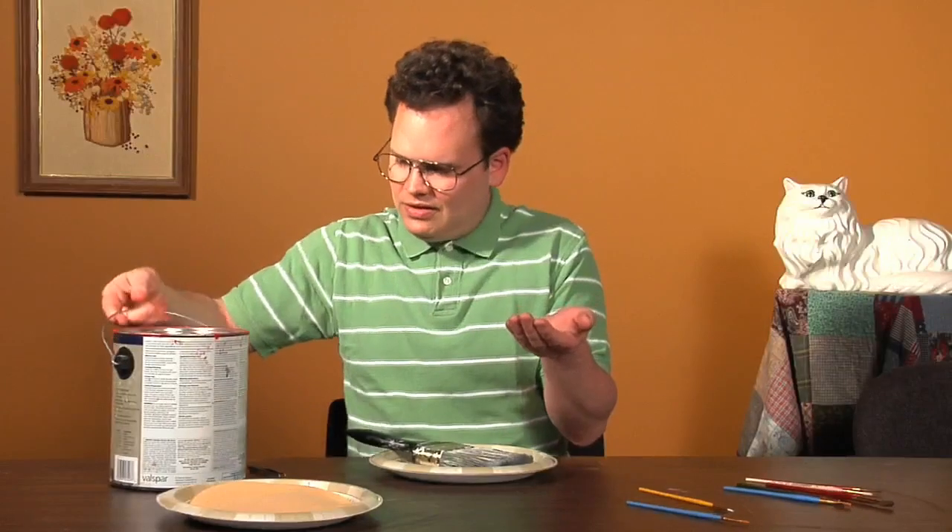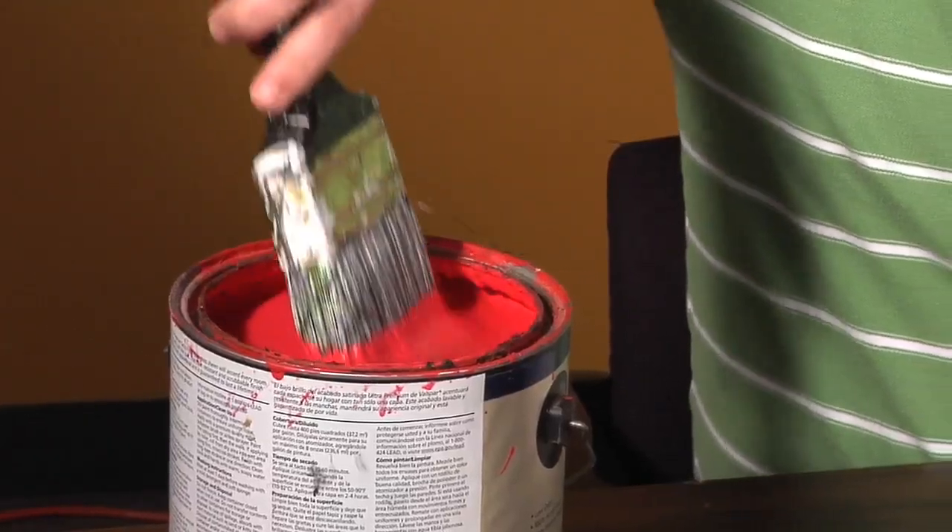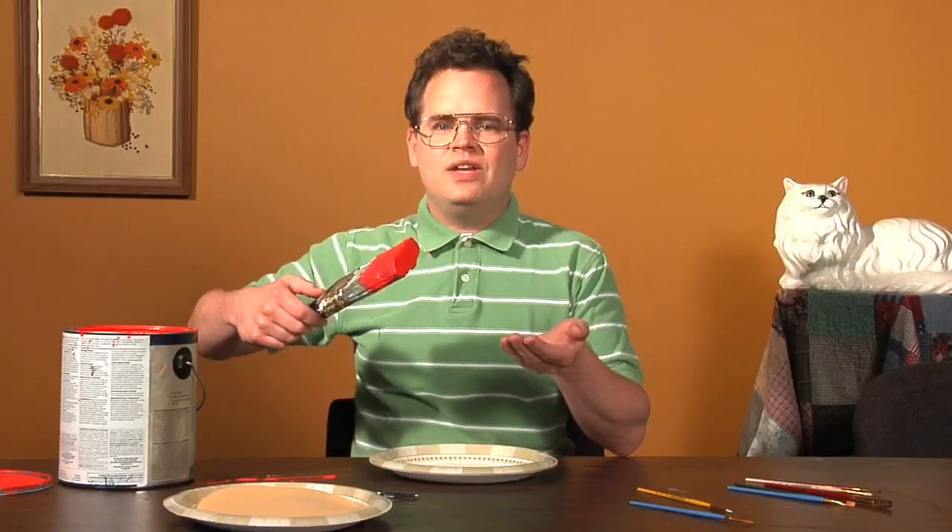Now we're ready for our paint. We're gonna use red paint. Get some paint. Now let's paint our sand.